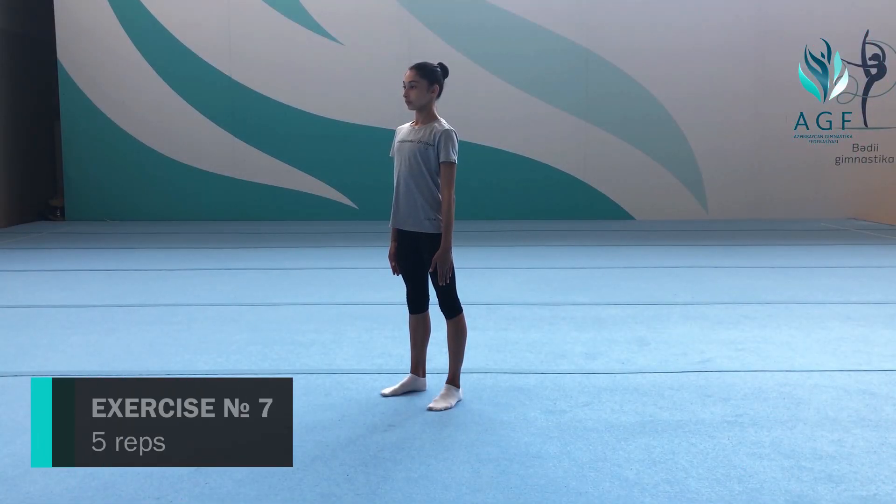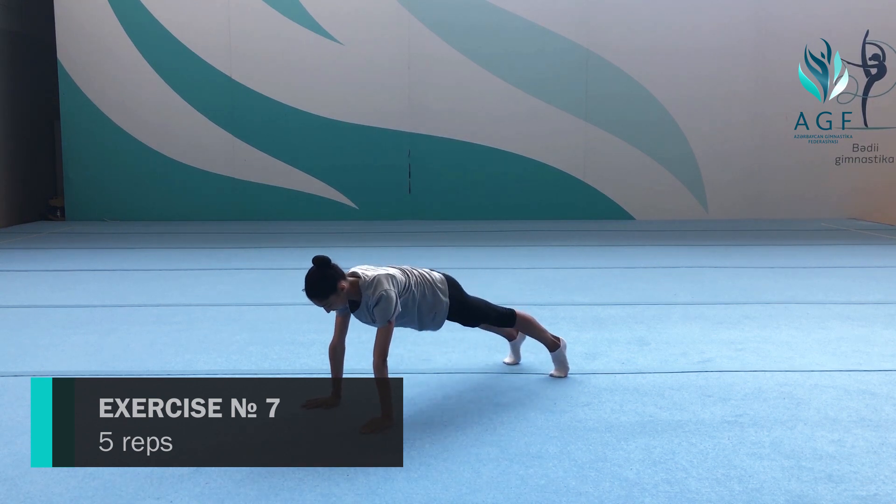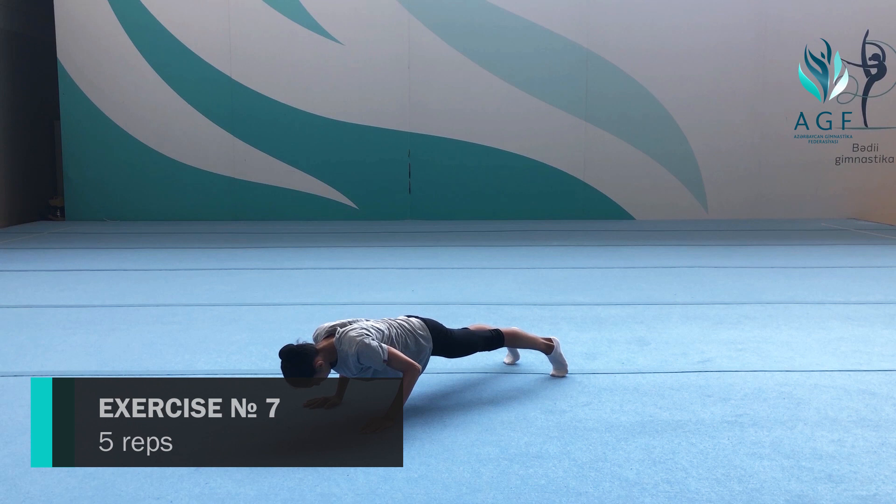Seventh exercise: reach up and inhale, then pull down. Five times.